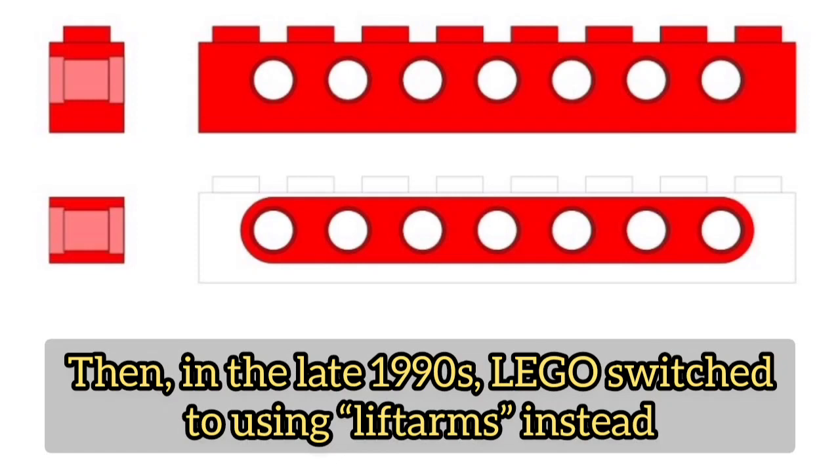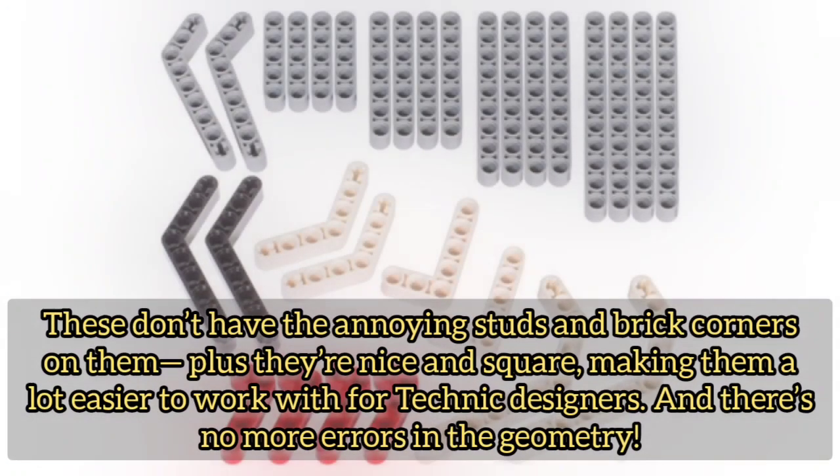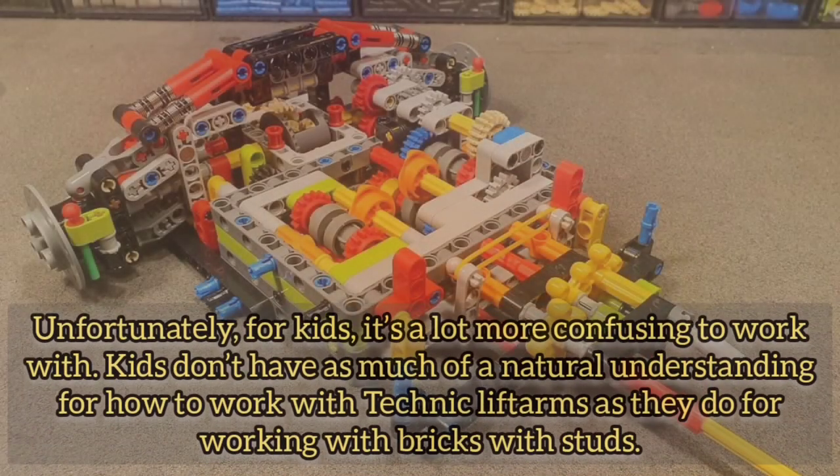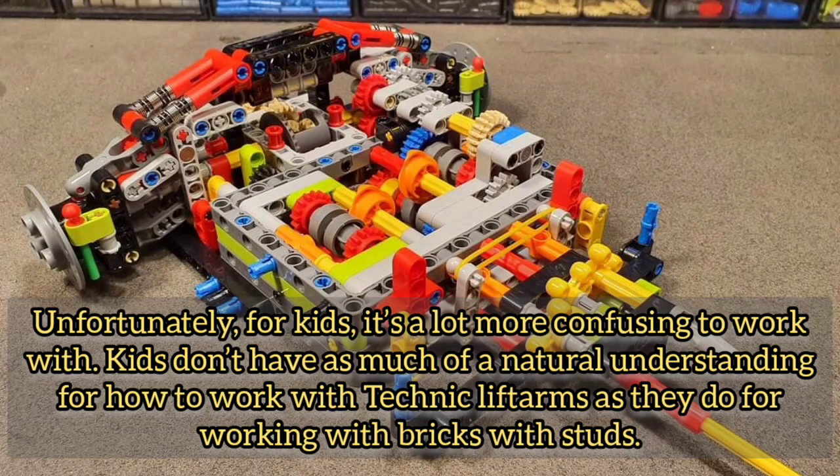Then in the late 90s, LEGO switched to using lift arms instead. These don't have the annoying studs and brick corners on them, plus they're nice and square, making them a lot easier to work with for Technic designers. There are no more errors in the geometry.